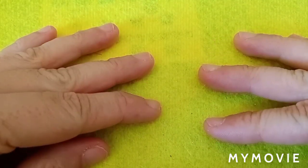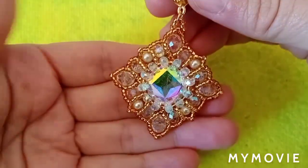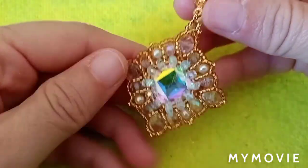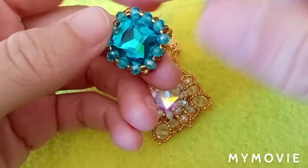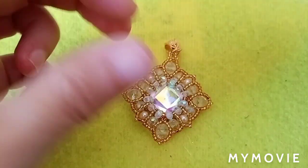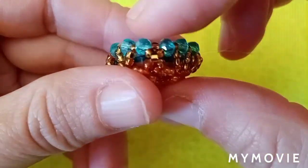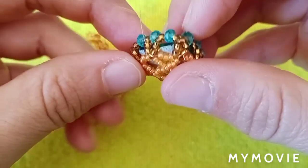Welcome to my channel. Today I'm going to show you how to make this pretty pendant. I'm using an 18mm square rhinestone, and I have already made the bezel for it — I'll put the link below so you can see how it looks. For the bezel you need 12 pieces of 4mm rondelles, and everything else is made with 11-0 seed beads. I used two colors, but you can make everything in one color.